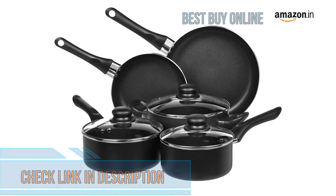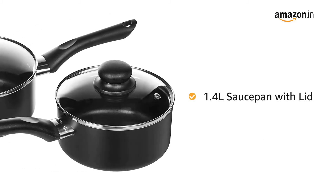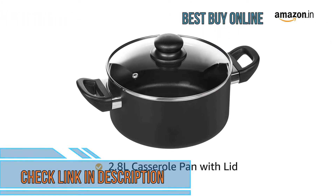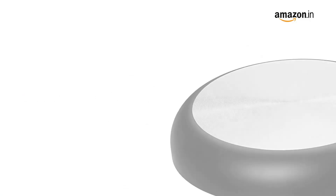This nonstick cookware set includes an 8-inch frypan, a 10-inch frypan, a 1.4-liter saucepan with lid, a 1.89-liter saucepan with lid, and a 2.8-liter casserole pan with lid. The glass lids have vents for steam to escape.